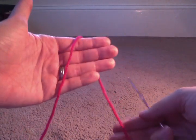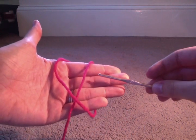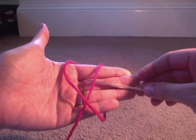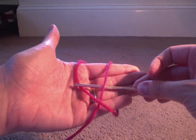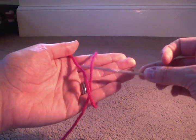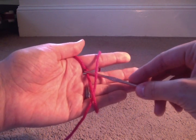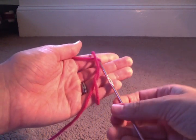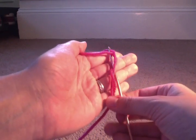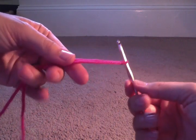Let's do it again. Yarn over your hand, bring the end up, take your hook, go underneath the top of the loop, grab that end and bring it underneath that loop. Sometimes it helps if you hold the end with your form. This is the hardest part of doing the chain — the beginning. Bring it under the loop and then you're going to pull the ends. Some other people might have an easier way to do it — this is how I generally do it.